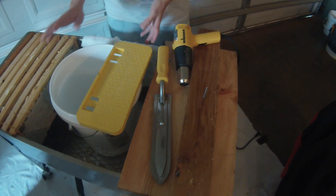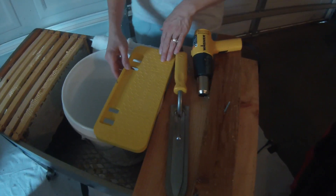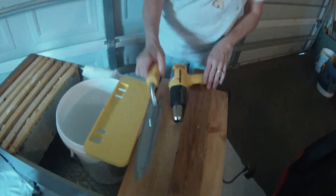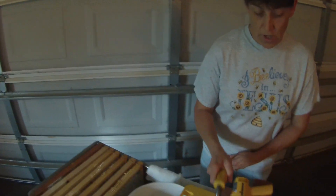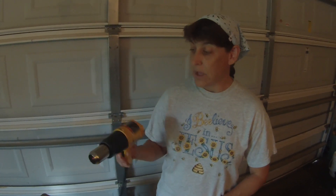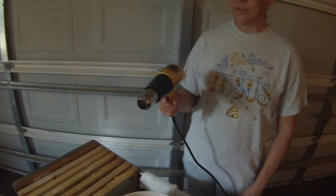For the backyard beekeeper, an excellent tool is a five gallon bucket. You can use a cone capper or a board that has a nail in it. You have to have something to uncap your frames — this is a hot knife, works very well. And a lot of folks also use a heat gun.